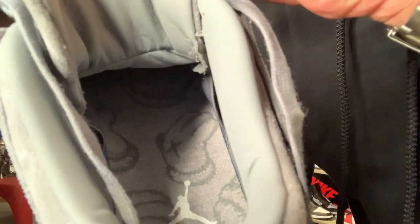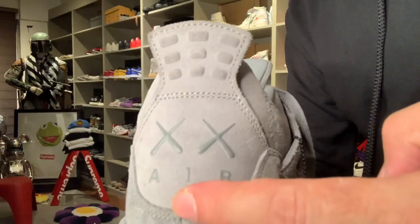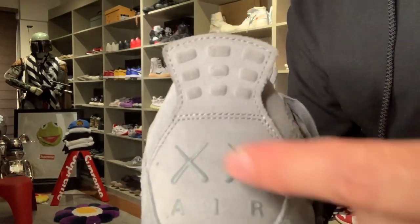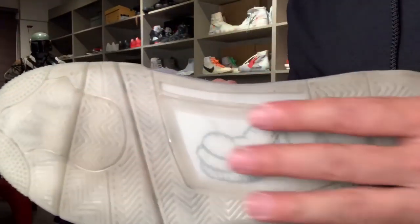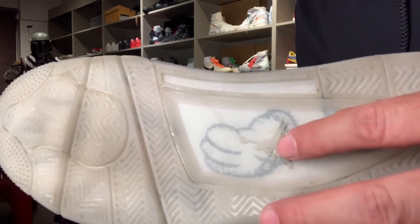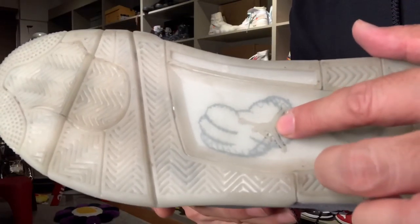And the material used for the tongue is also leather — this time, smooth leather. And inside, you will see the imprint of the Koss gloves that is also seen on the upper. You'll also see the Jumpman and the Koss signature and the X logo. The pull tab is also made of leather. Instead of Nike Air, you will see the brand XX by Koss and Air. And the outsole is made of transparent material because you will see the imprint of the gloves sa ilalim with the X marking also, and of course, the Jumpman logo is also there.